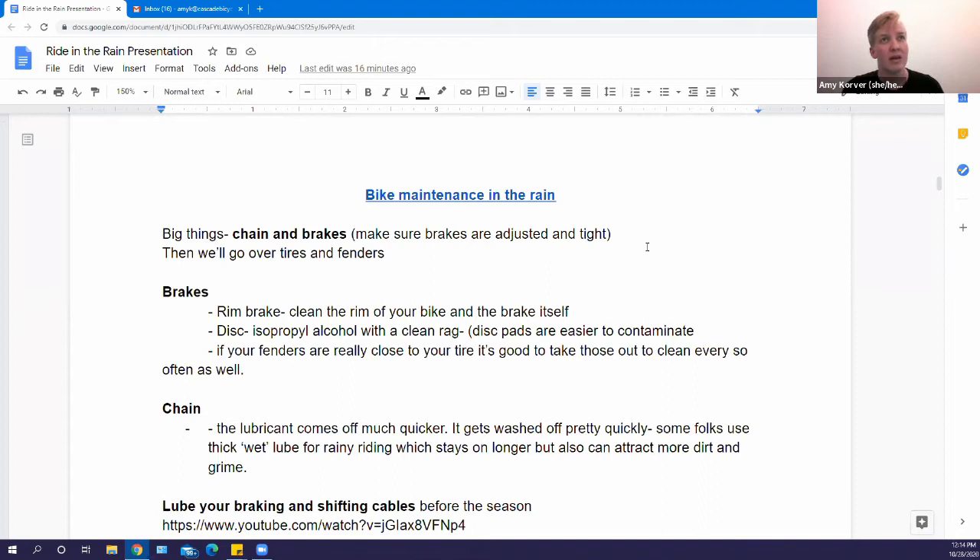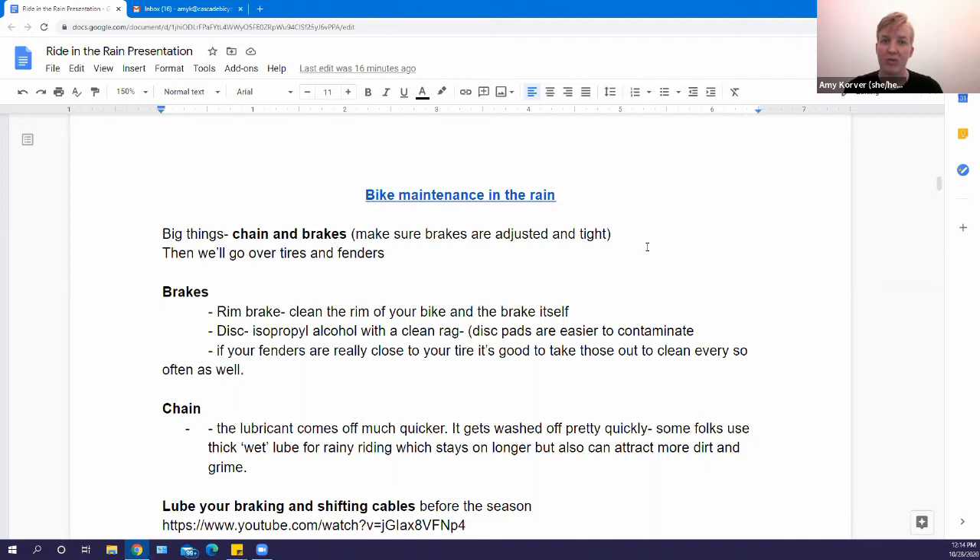Now for bike maintenance in the rain. The chain and the brakes are the two biggest things to think about — that's usually what I focus on most in normal maintenance as an everyday commuter, but especially in the wintertime.